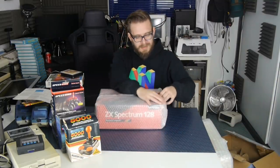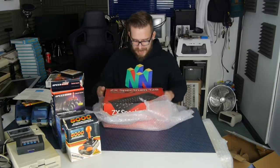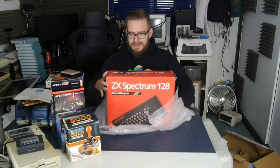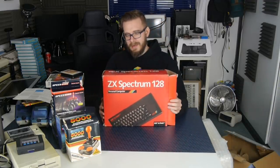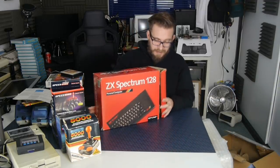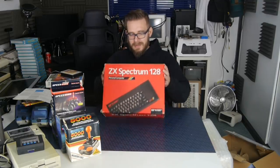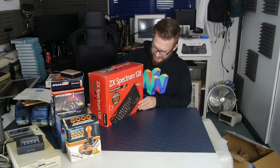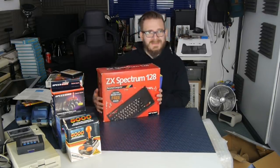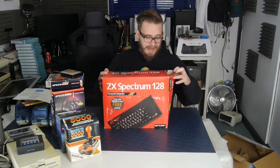The main reason I bought this lot in the first place - look at this! This is a Sinclair Spectrum 128K box. Now these are incredibly hard to find, especially in this condition. This is in very nice condition - look at this box! This is a Spectrum 128K.